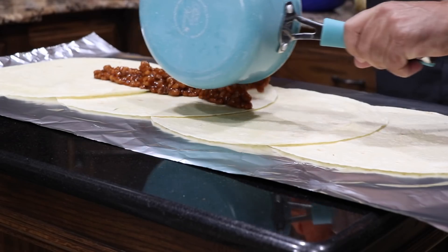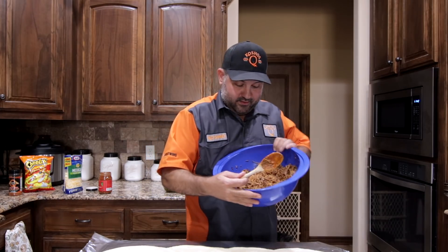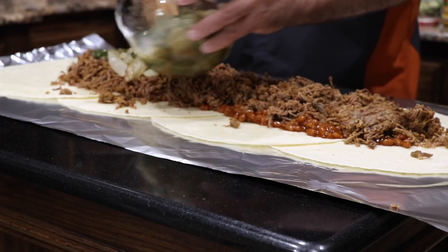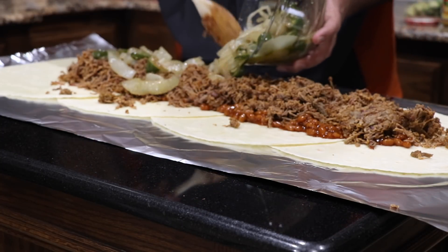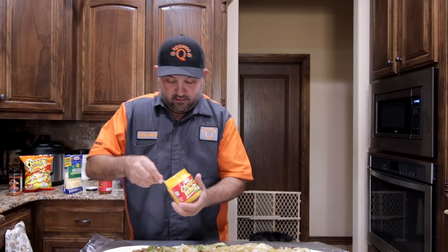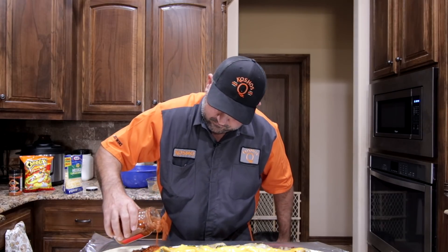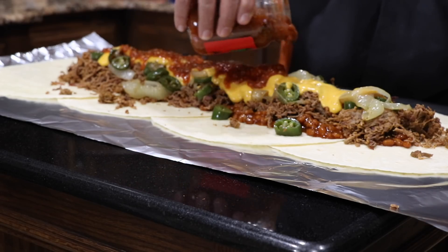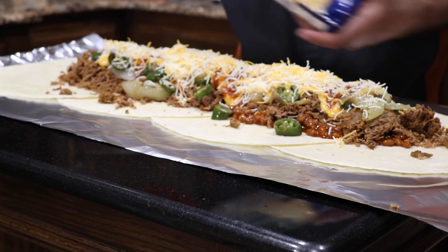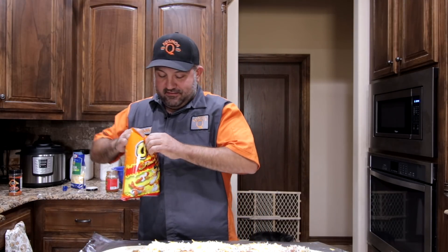So first we're going to lay down some beans — these are just barbecue baked beans. And then the brisket. I don't know if we can get it all on there, but we'll try. Peppers and onions — can't forget these. We just sauteed these in Kerrygold butter. Cheese whiz — love cheese whiz, especially with brisket. Salsa. A little bit of Mexican cheese. And last but not least, hot Cheetos. I should've put gloves on for this — just makes it a little messy.